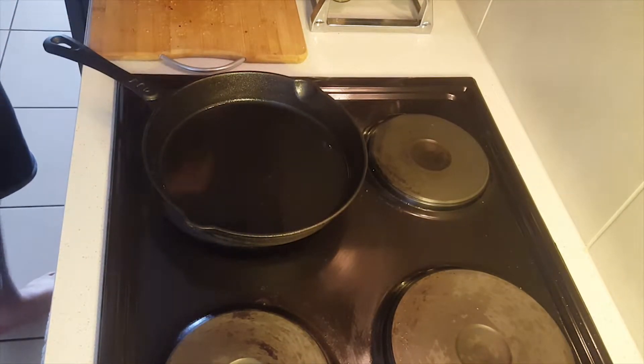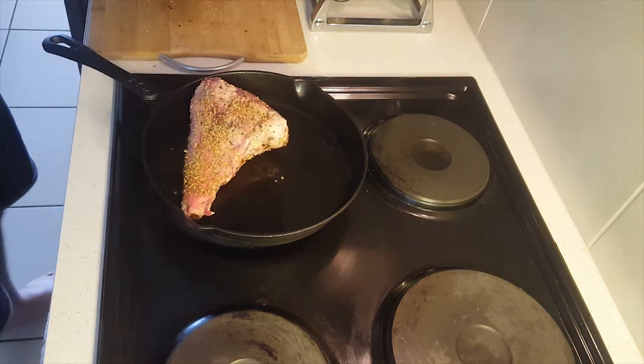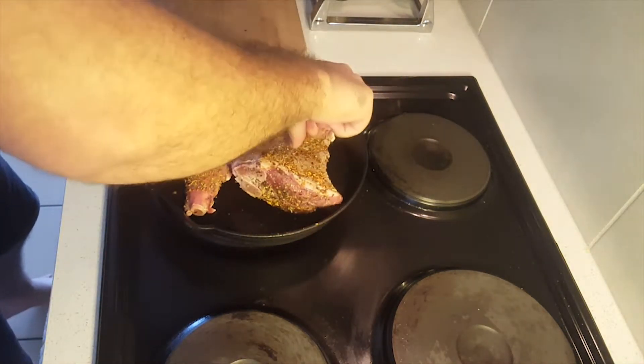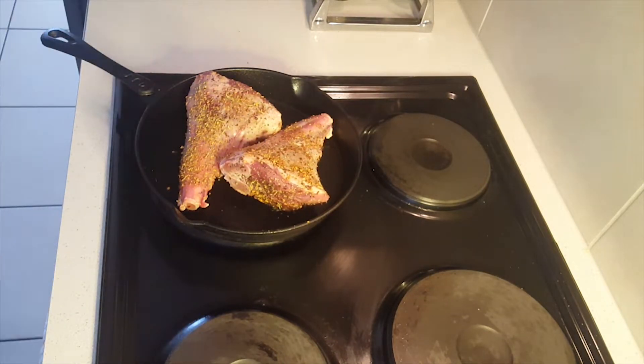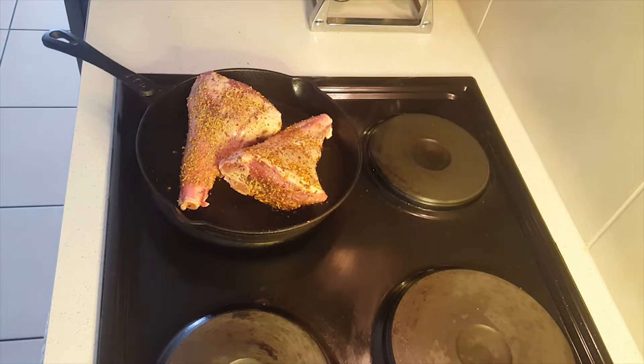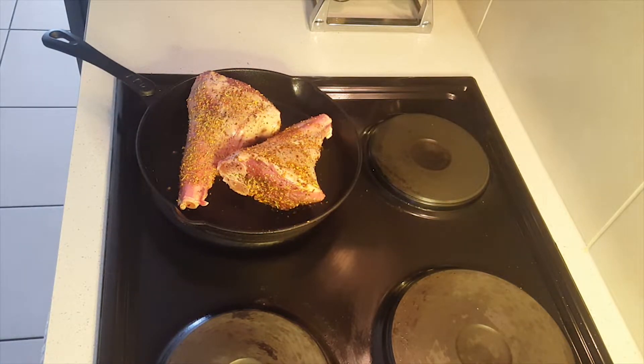Moving on to the cooking of the lamb shanks — we're actually going to place them in a cast iron pan, get the pan nice and hot, and sear them nicely just to lock in all the flavor and prevent all the spices from boiling off. We'll place them in the oven later.